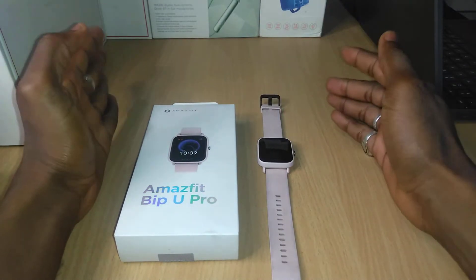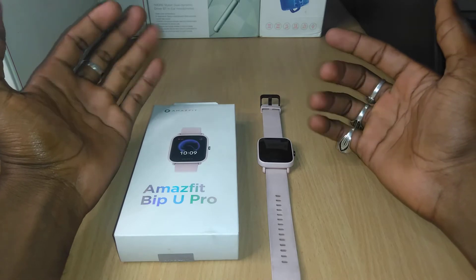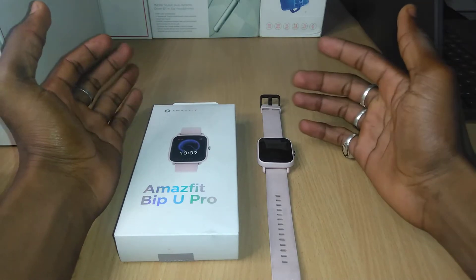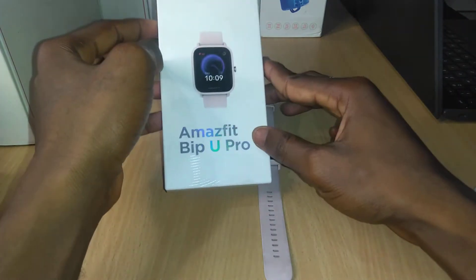Hello guys, good evening, this is Babs Enterprise. Today I'm here to review or test the Alexa feature of the Amazfit BPU Pro smartwatch — that's the package.